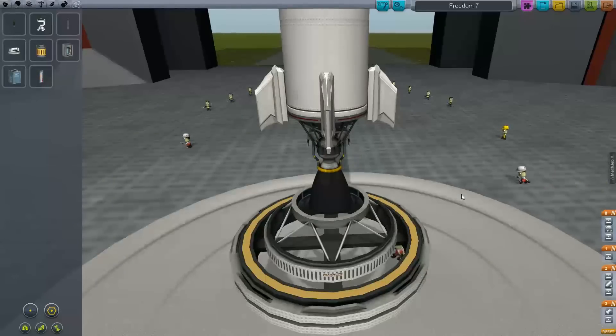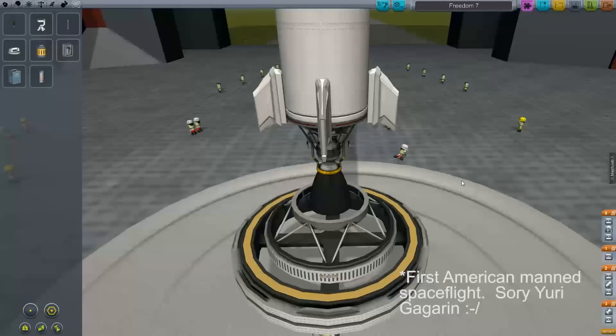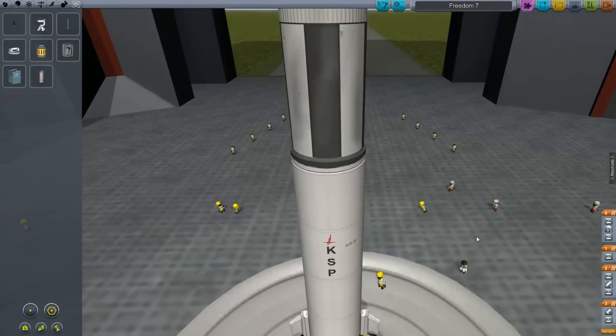If you haven't seen Episode 1, it's not really that important. The important thing is we built a rocket, threw it together, launched it straight up and blew up on re-entry. So in an attempt not to do that, we're going to look at what Mercury actually did. This was Alan Shepard's first manned space flight, going up to a height of 185 kilometers. Today we're not going to go quite that high — Kerbin, in terms of ratio and scaling, is about 70% in terms of where the atmosphere starts, so we're going to go up to about 130 kilometers.